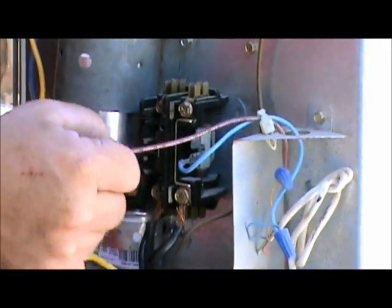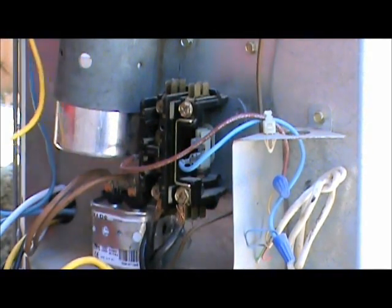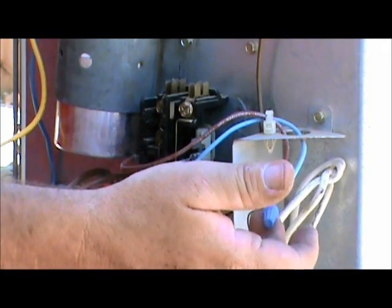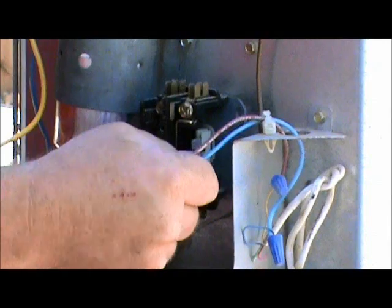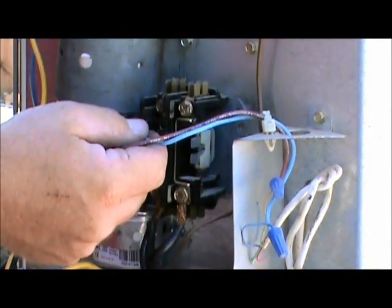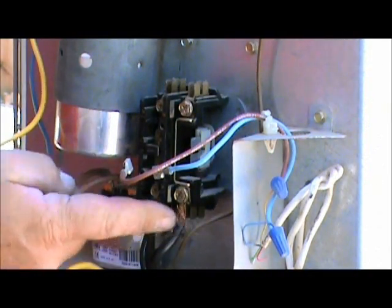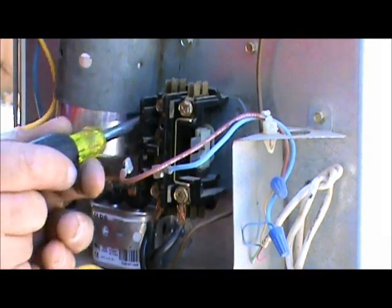Now let's disconnect the low voltage. The low voltage on your new and old contactor comes from the thermostat wire from the air handler. We're going to disconnect those — they can be interchanged, blue on this side, brown on this side, it can be changed either way. Now the only thing we have left is the voltage on the bottom. I already loosened them so I'm just going to unscrew the contactor.